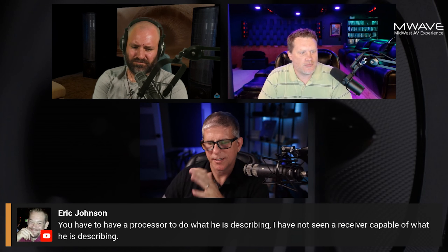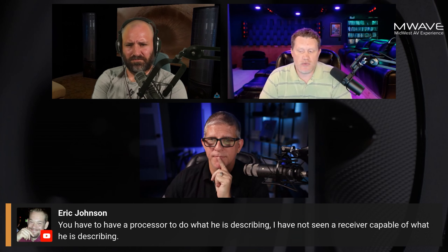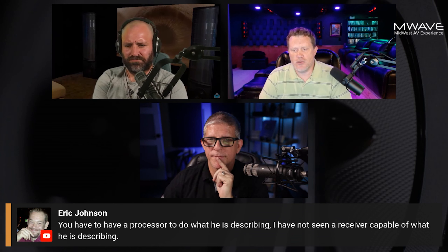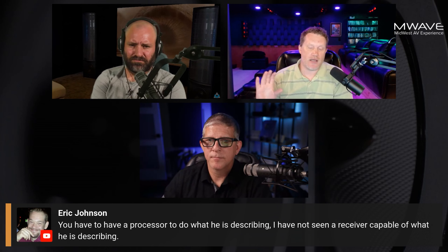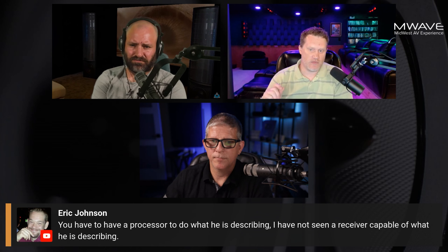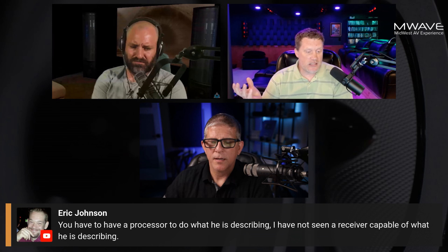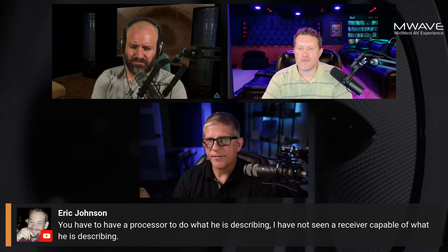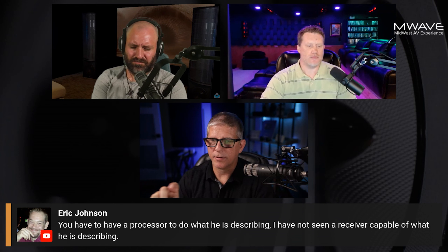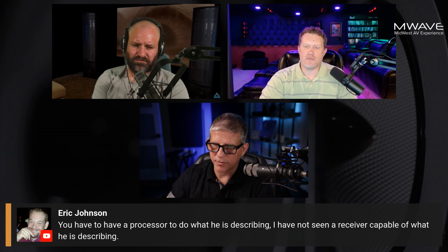Here's a question from Eric — he says you have to have a processor to do what's being described, and he hasn't seen a receiver capable of it. Actually, any receiver with preouts is capable of doing this. Whether you're using RCA or XLR preouts, any receiver with preouts can do it. Eric, what are you thinking an AVR can't do that a processor can — maybe describe what you're thinking? He mentions lowering the sub gain and raising the voltage on a processor.